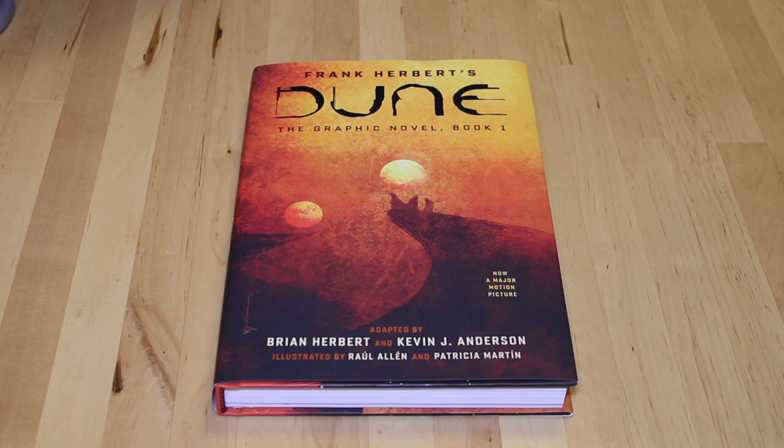Welcome to Film and Page. I'm Dominic and in this video I'm going to be looking at the hardcover graphic novel version of Frank Herbert's Dune. This is book one in a three book series. I'm not sure when the next one is coming out — I heard something like 2023 but I'd have to double check that.